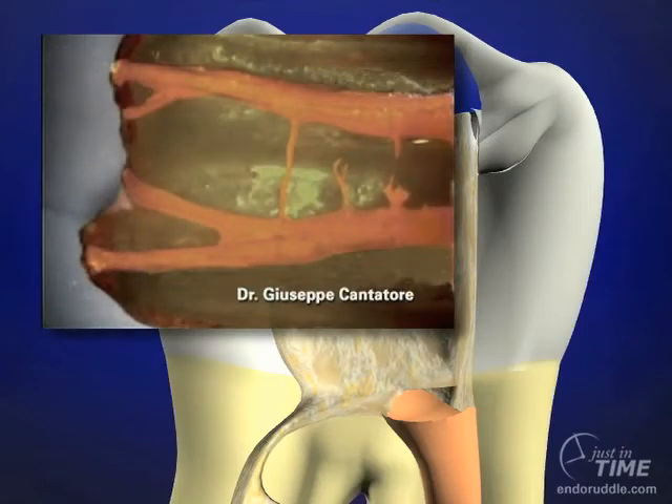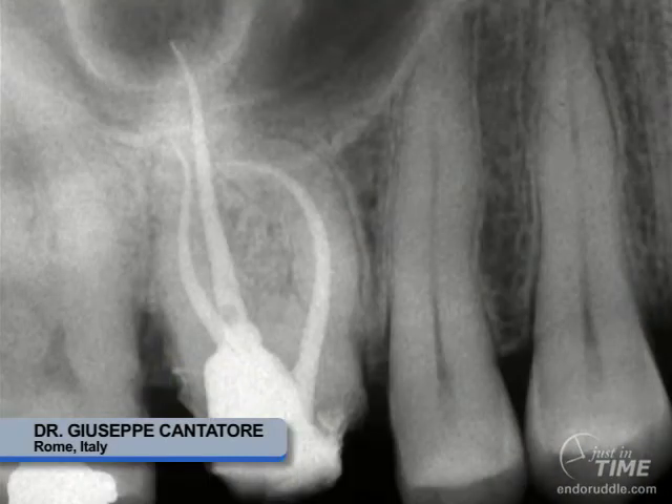Giuseppe Cantatore showed in clear section analysis the completeness of the obturation in the mesial root of a mandibular molar. Notice all the inner communications, the apical bifidities, and the completeness of the fill. Looking at Giuseppe's beautiful work, you can see that carrier-based obturation is appropriate in longer, smaller diameter, and more curved canals.